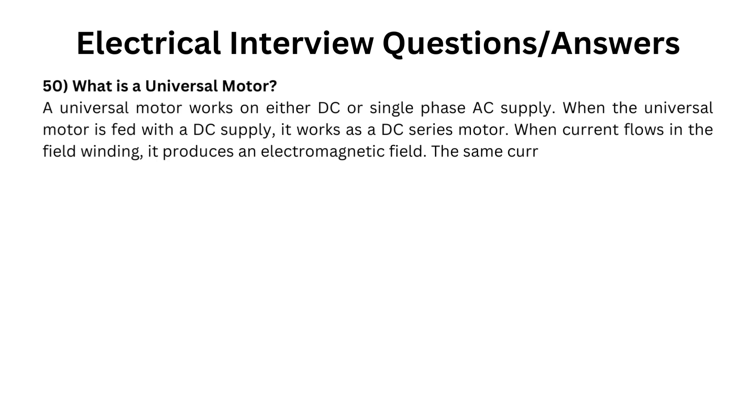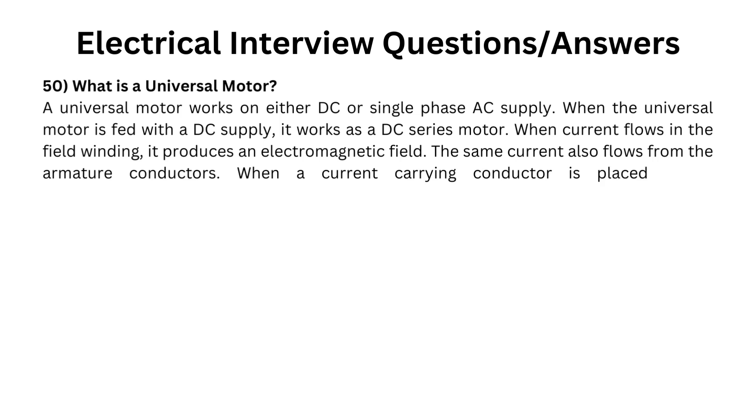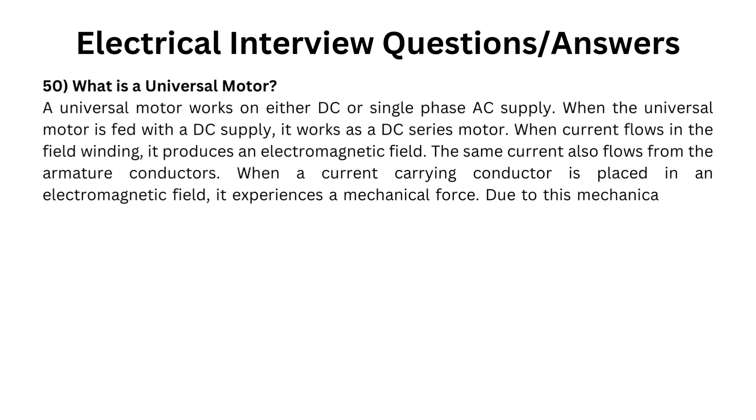The same current also flows through the armature conductors. When a current-carrying conductor is placed in an electromagnetic field, it experiences a mechanical force. Due to this mechanical force, or torque, the rotor starts to rotate.